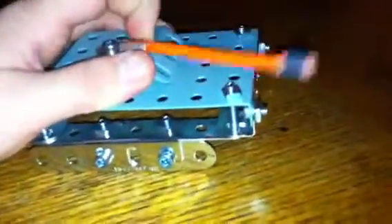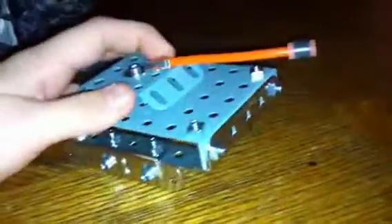Hey YouTube! I made a cool tank made out of one of those erector sets or whatever. This is movable. I don't know why this is orange — they didn't really have any other pieces for this, so it's orange. I don't really care.